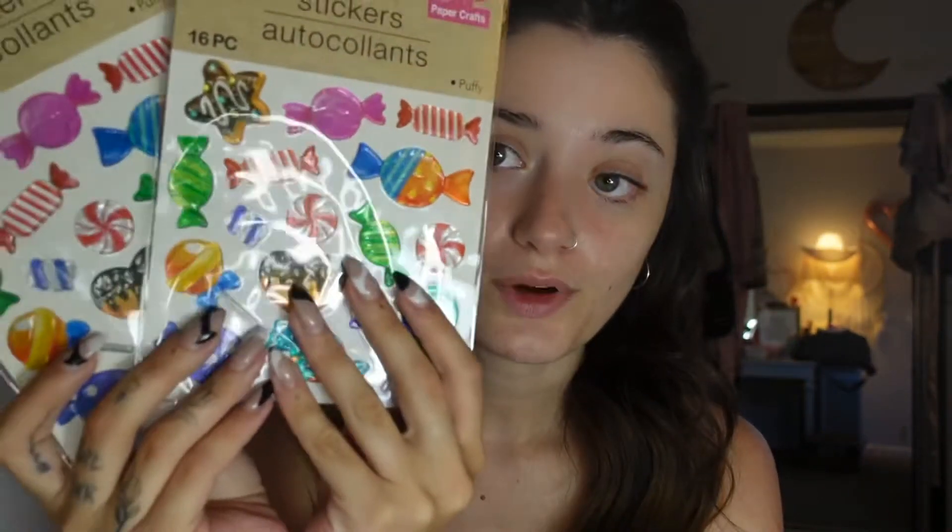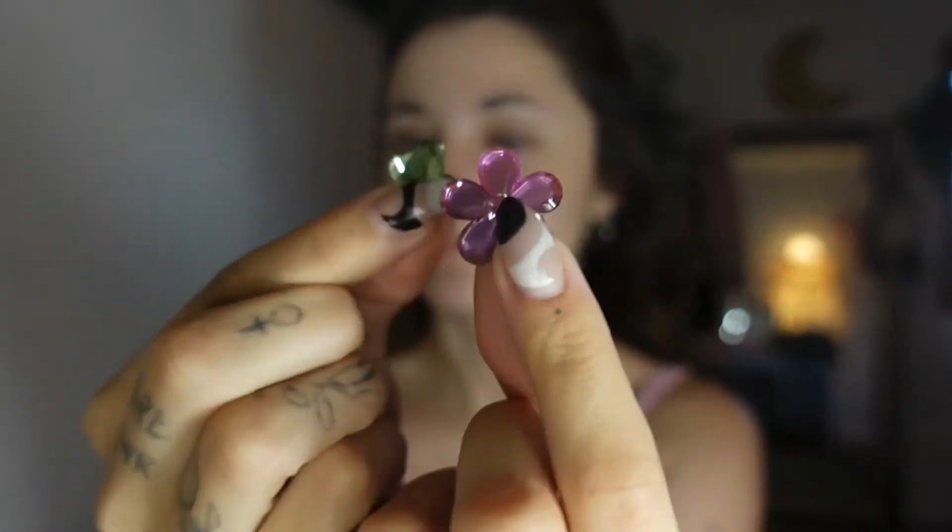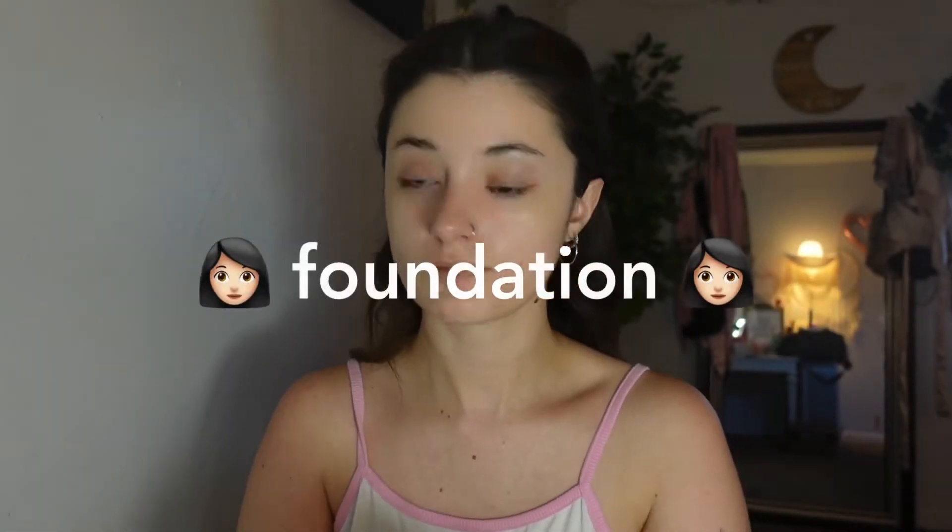Then it's just the stickers — I actually found some really cool stickers from the dollar store: these cute little candy ones and Lisa Frank stickers. Not only do I have stickers, it also kind of looks like she has gems, and I found these cute little gems in my closet. She also has a lot of jewelry on in the photo, so I grabbed a bunch of jewelry and we'll put the whole look together. We're gonna start with some foundation.